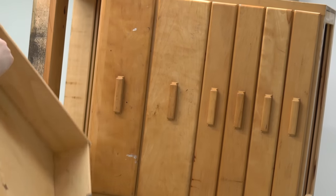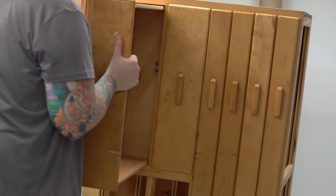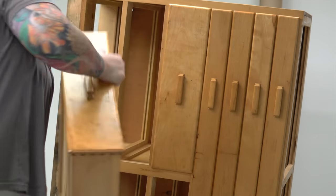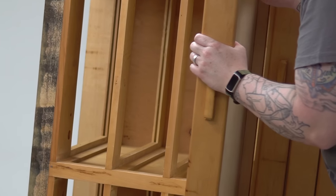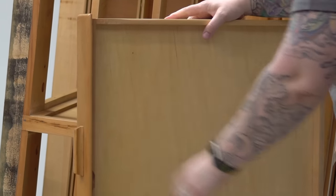I initially saw the ad for this on Facebook Marketplace and I was immediately drawn to the map drawers in particular. I thought these would be perfect for storing veneer and tools, and it was just the right size to give me ample workspace but still be easily mobile.